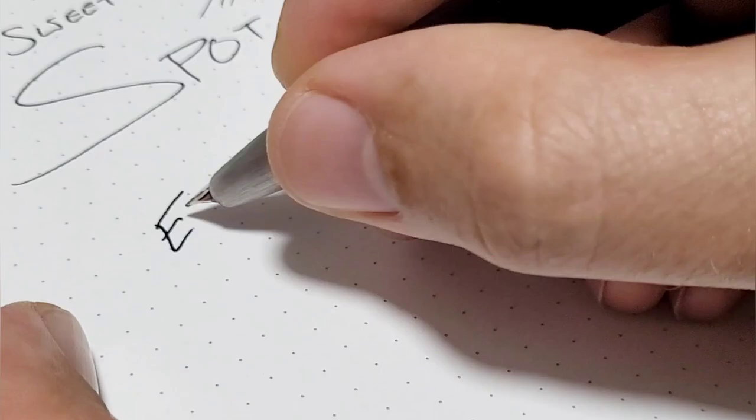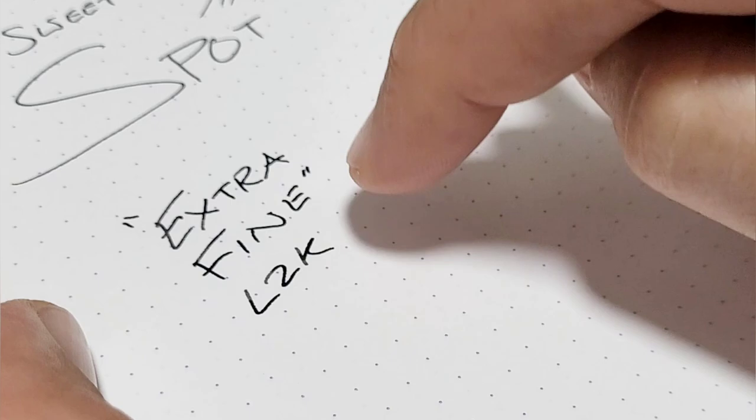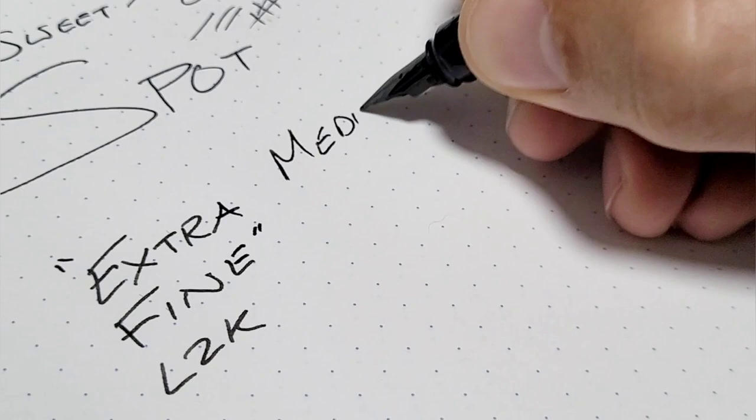For me, it's the fact that this pen is supposed to be an extra fine nib. This is the Lamy 2000 extra fine. Let me show you what a Lamy medium nib looks like on a different pen — same company, now we have a medium nib.